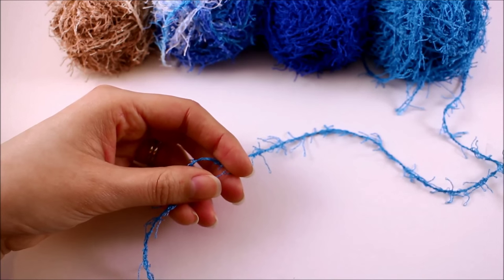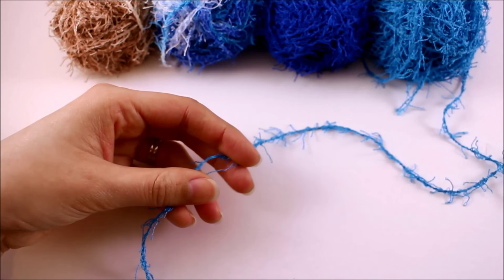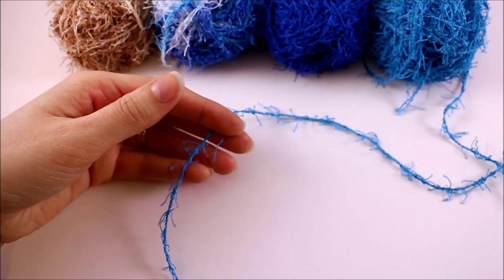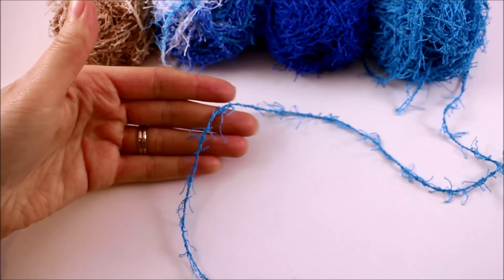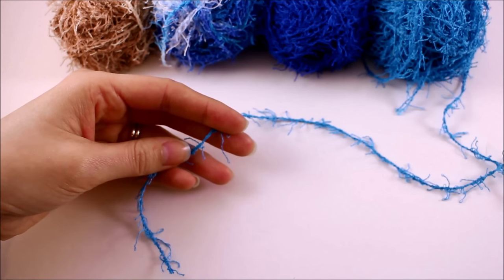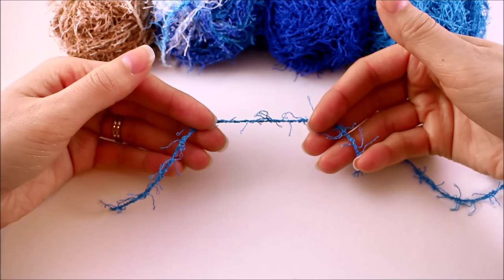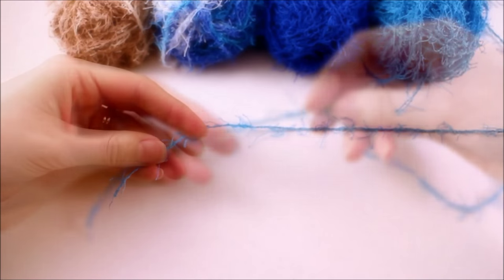For those of you who follow me on Facebook and Instagram, you probably know I've been working with this yarn for the last several days. Before I do a yarn review I like to work with something for a while and get a few projects under my belt so I can give a good unbiased opinion. I had never tried Red Heart Scrubby before, so what I'm going to give you now is my experience with this yarn — how it felt in my hands and whether I would recommend it to a friend.